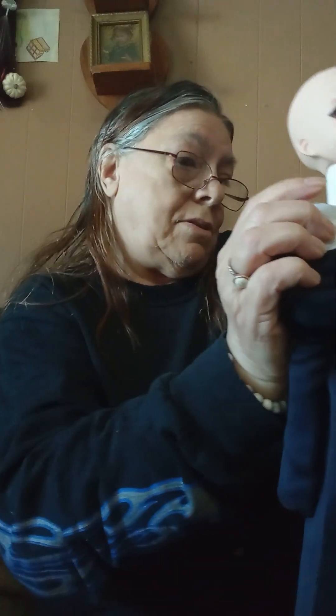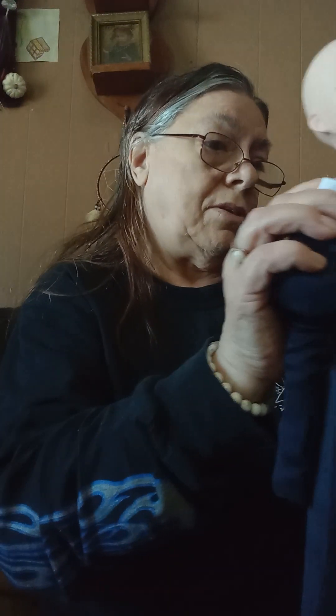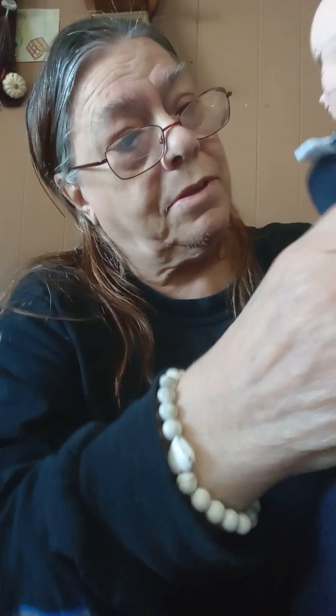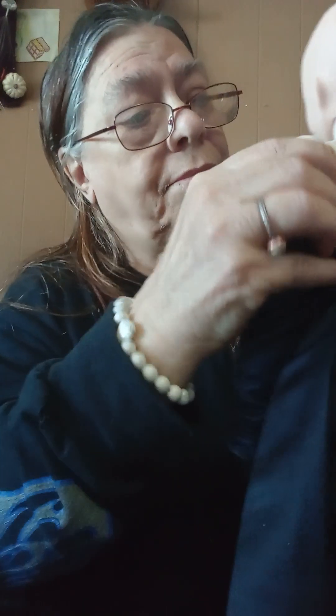Wait, those gloves will fit — remember this is a Dolfie body, they will fit. Come on, get that arm back in there. I think I know why the person didn't keep the body — probably didn't like having to work the way you have to work with these, trying to keep the arms in there.